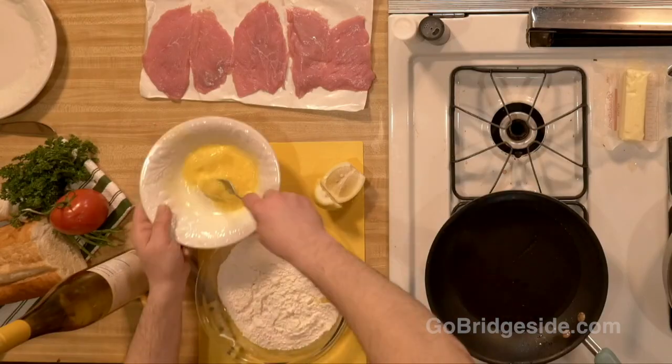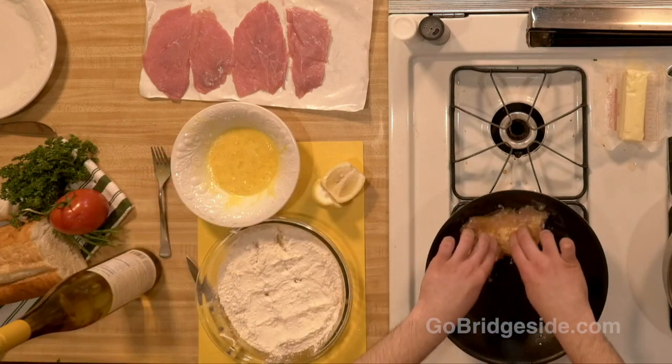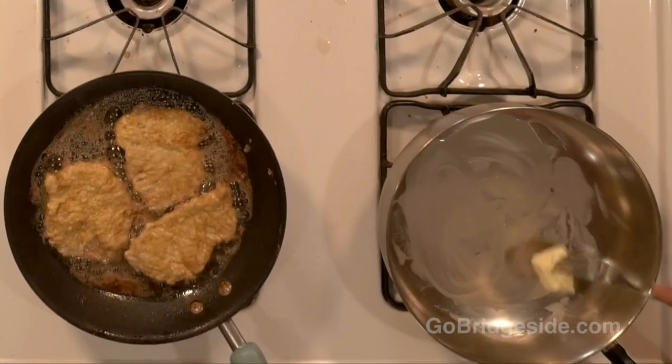We got an egg here. We're going to beat the egg up. We're going to take our veal, flour it up, batter it with the egg, and right into the pan. I don't want to fully cook this veal, because we're also going to be sautéing butter, white wine, and lemon here. You can never use too much butter. The Milanos don't live long either, but we eat good.